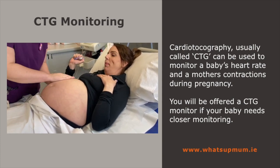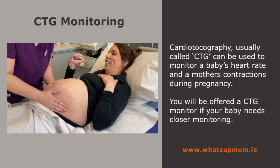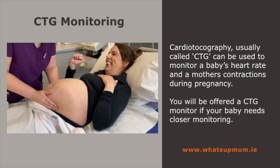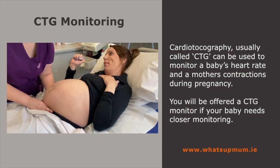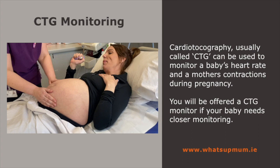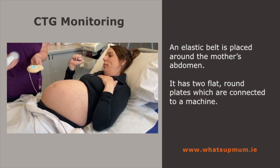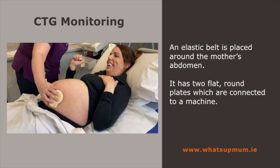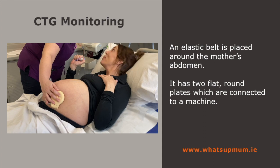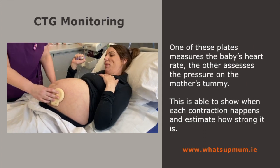I'm going to feel baby's position. Baby feels nice and head down, Leonie. That's great. You're doing loads of good work. Next I'm going to put some jelly on this bit of the monitor. And if you can hear that, that's baby's beautiful heartbeat.